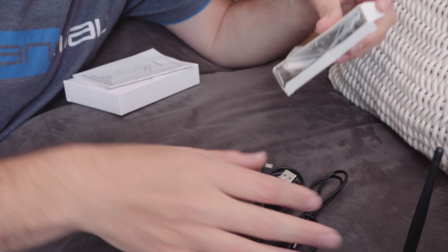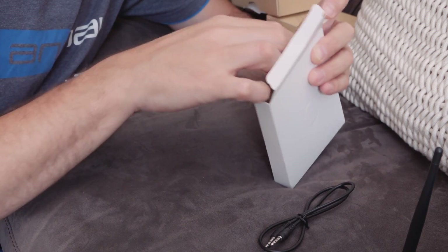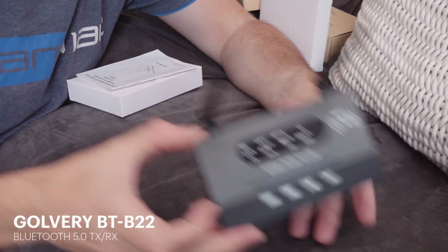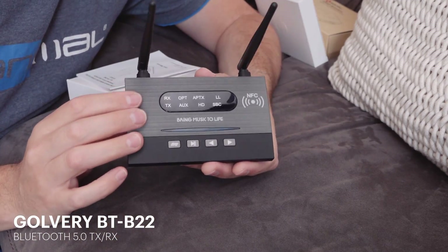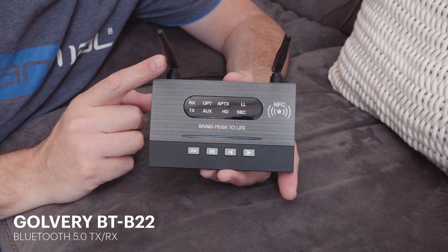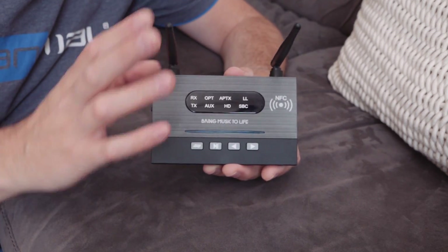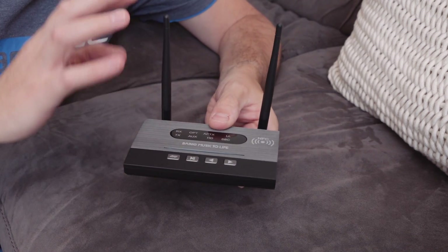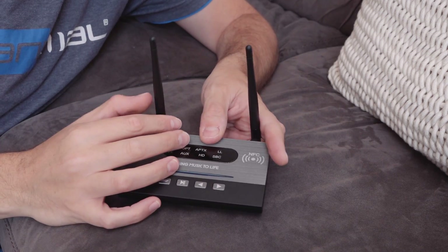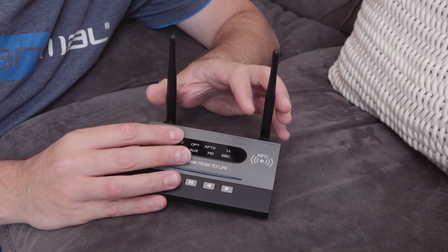Only a cheap Toslink cable, but nice of them to put that in there. Now looking at the product itself — the Golvery — every bone in my body says this should perform better because it's got aerials on it. But I'm not convinced that it will, and I'm not convinced that these aerials are even connected. I sort of think you have aerials like this in a diversity situation when dealing with RF, but I can't really see why Bluetooth would benefit from that or how it would utilise two antennas in this way.